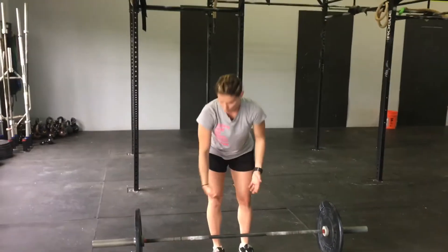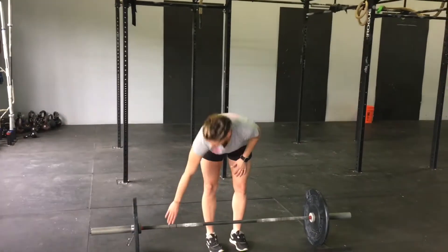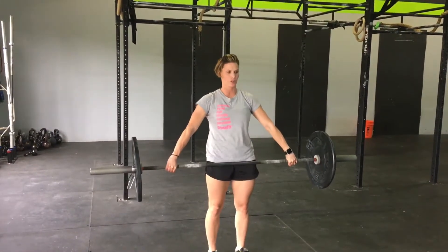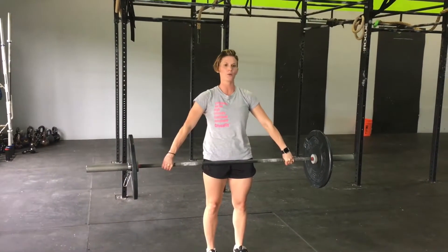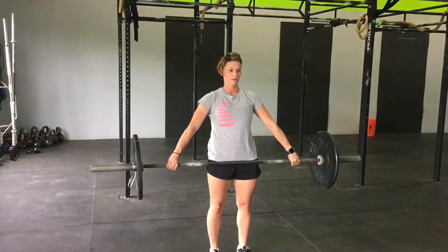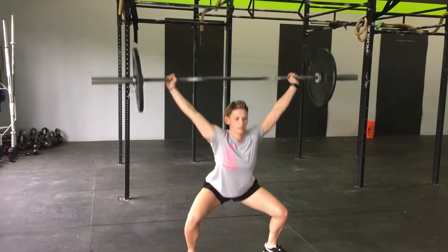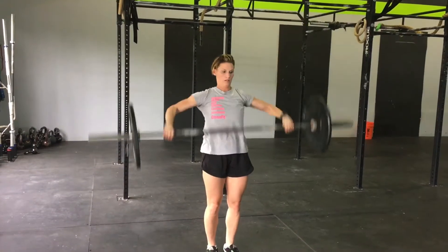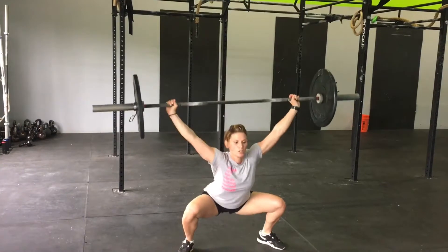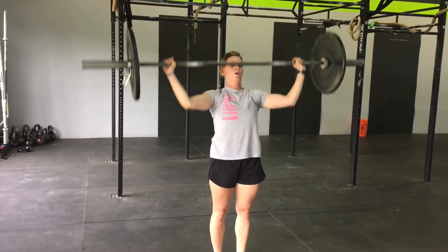What that looks like is we'll be at full extension — my hips are all the way extended. I'll have my snatch grip. What I'm trying to do is work on being quick and aggressive underneath the bar. So I'm at full extension, and I'm just looking to pull myself underneath the bar quickly.